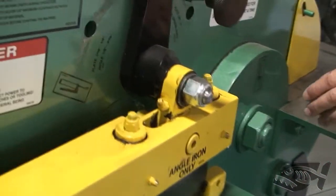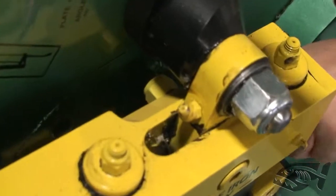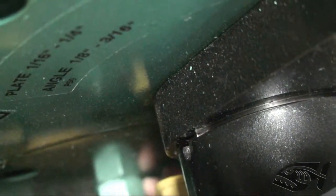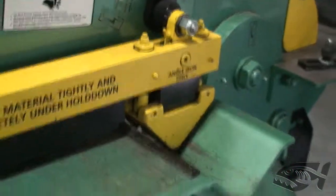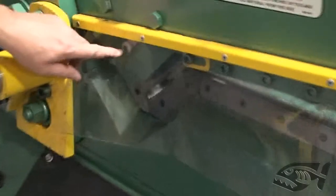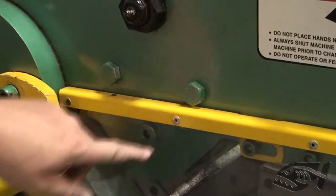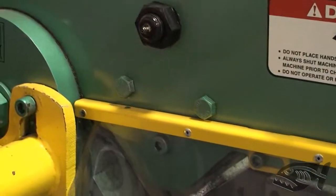We'll go to the angle knife section. Peering down in from this side, you can just see the nut right down in there — that's going to be the through bolt for the angle knife. Coming around to the other side for a better view, you can see the hex head right there and the two up above. Those are all the ones for the angle knife.